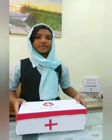Hey friends, welcome to another study. Today's video I am showing you what first aid is all about. First aid is medical help given to an injured person before the doctor arrives. First aid given at the right time can save a life.